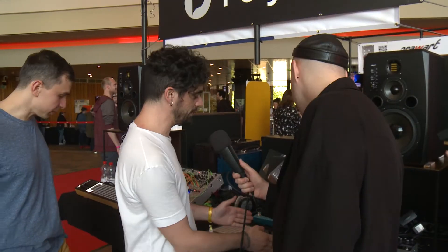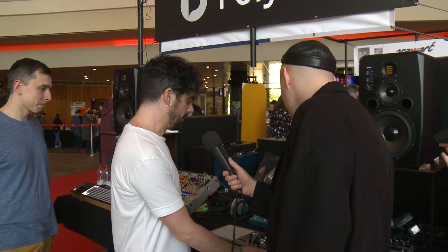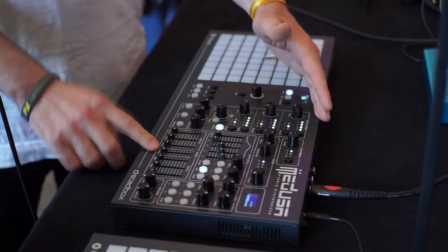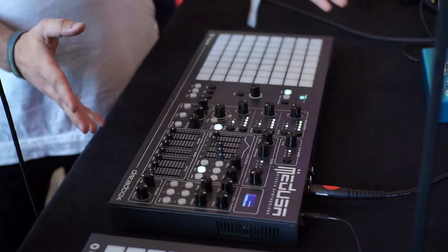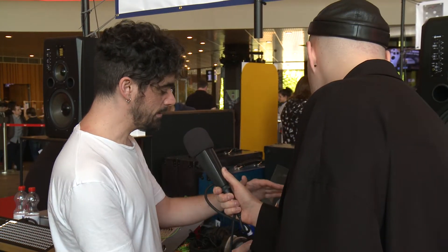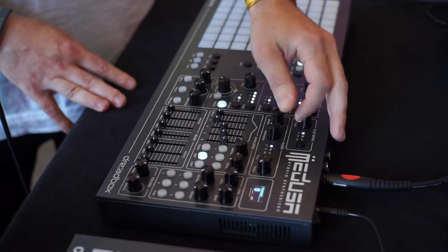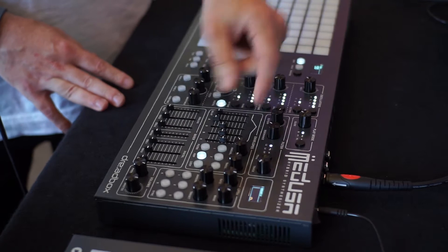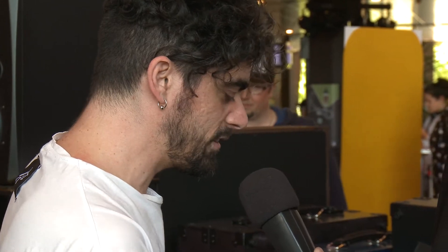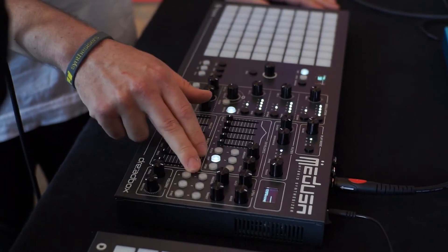Medusa is a hybrid synthesizer — it has three analog oscillators, three digital oscillators, and analog noise. Each oscillator has its own VCA, so you can play it polyphonically, and everything sums into a four-pole low-pass filter or two-pole low-pass or high-pass variable filter, ending with a classic VCA to control everything.